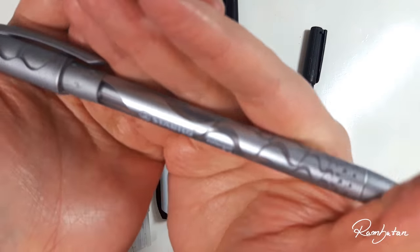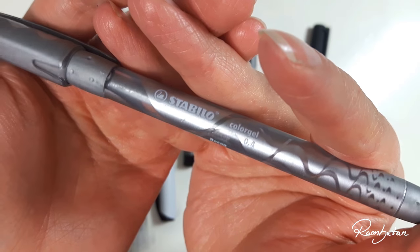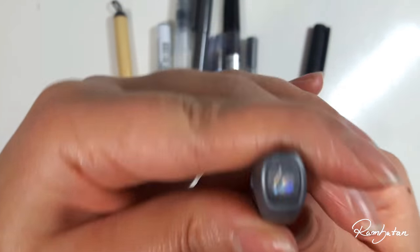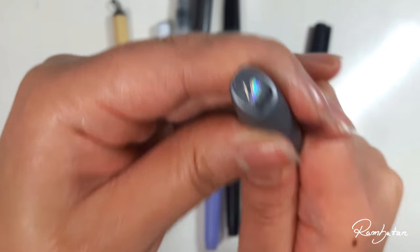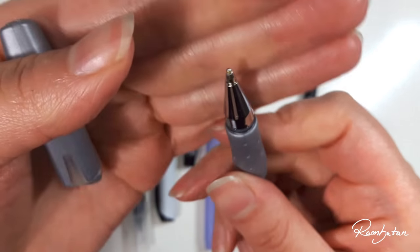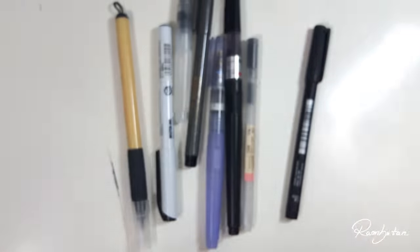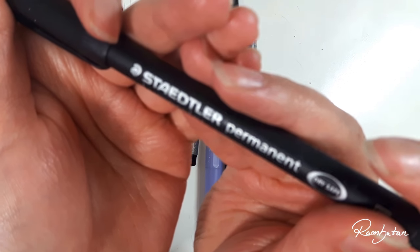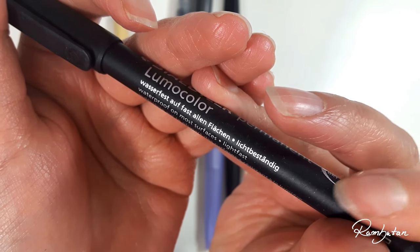Somehow this is a pen I never really used, but it always finds a way to return. It's a silver gel pen from Stabilo which I bought years ago — maybe someday I will find a use for it, or it will just find a new home in another artist's pencil case. I also got this permanent marker years ago and it's always useful because it's waterproof — simply good.